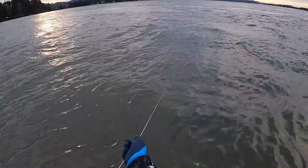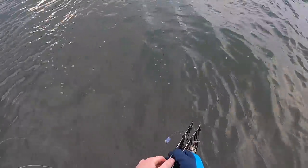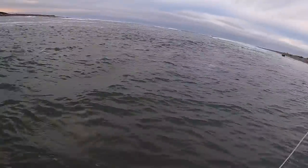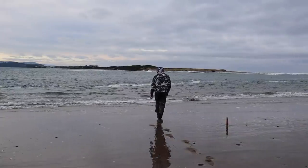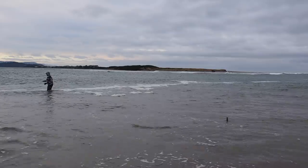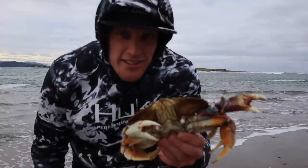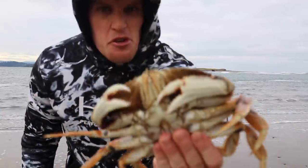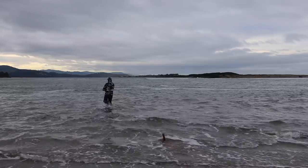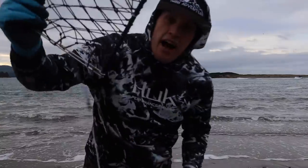We're definitely getting way more males at this high tide. Not big enough, but great sign. Just a little too small — I've gotten about half a dozen of these this morning.